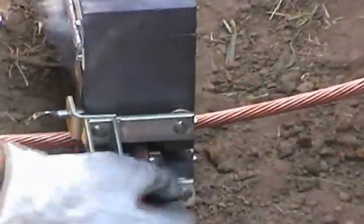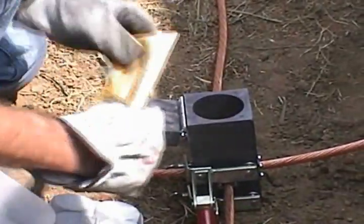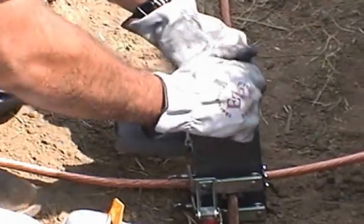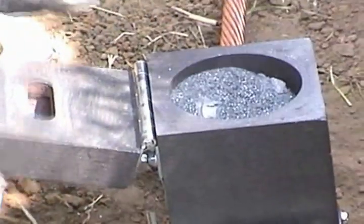Insert the cables into the mold and close the handle clamp. Next, place the steel disc into the mold. Make sure it is seated properly. Then, open the proper container of weld metal and pour it into the mold. Close the lid.